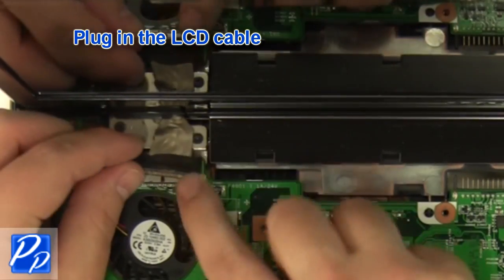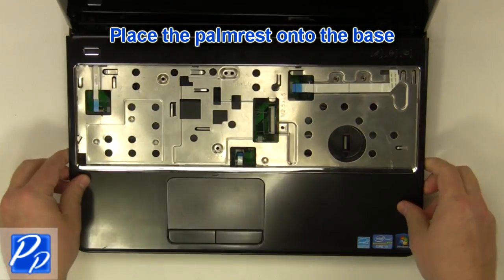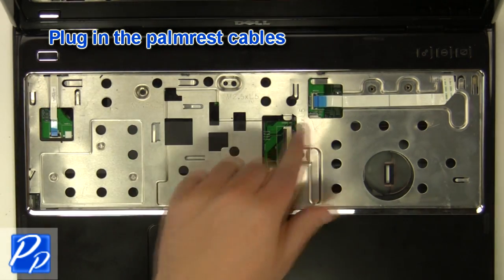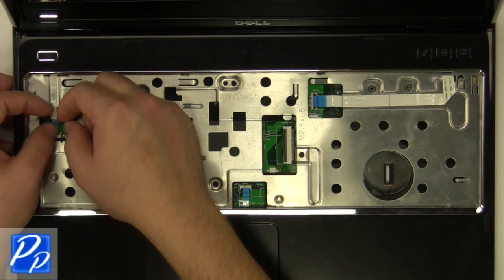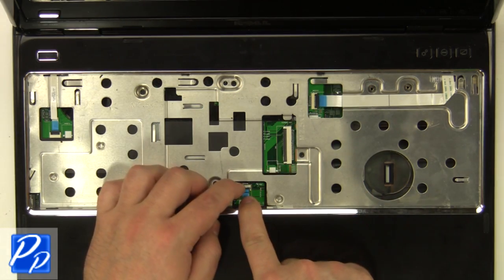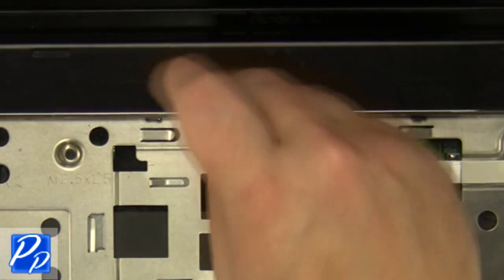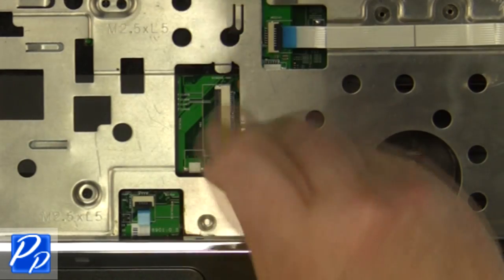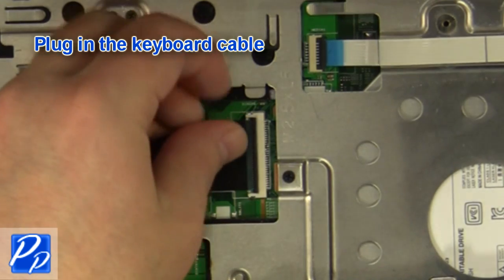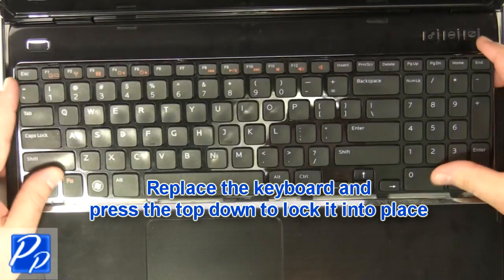Plug in the cables. Replace the palm rest onto the base and plug in the cables. Place the keyboard into the laptop and press the top down to lock it into place.